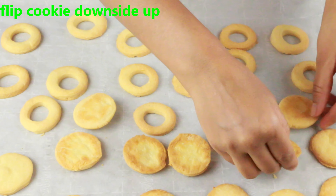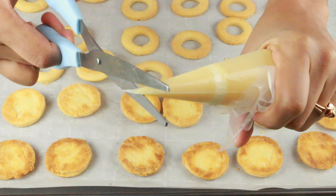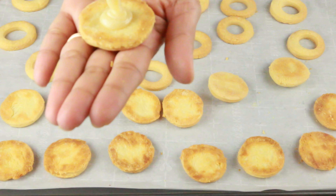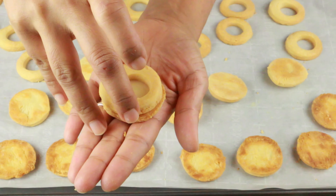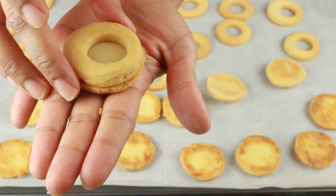I have condensed milk in a piping bag, and I'm going to cut the tip and fill the flipped cookies with condensed milk. Once you fill them, take the ring-shaped cookies and place them on top to close the sandwich. The cookie is ready to be served — it's so easy and simple with just three ingredients.